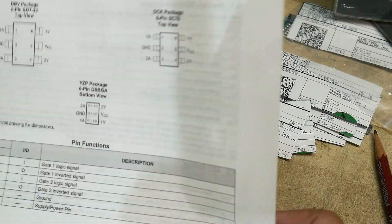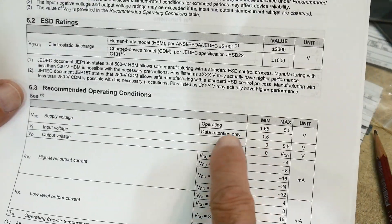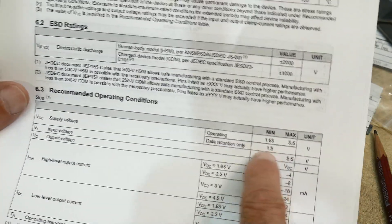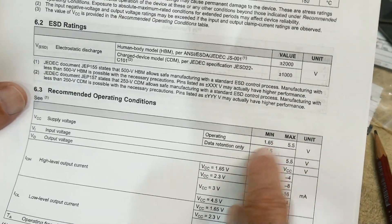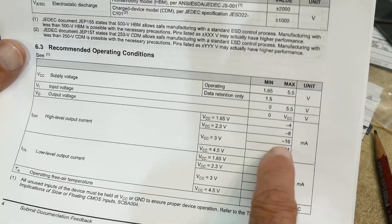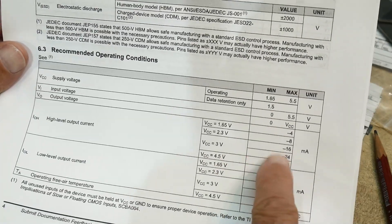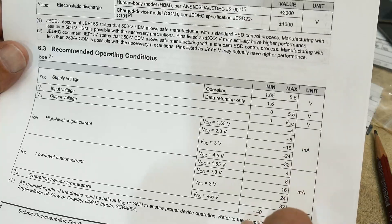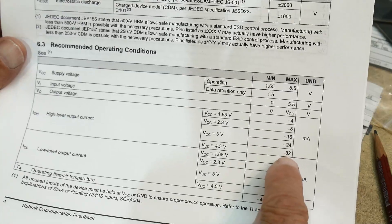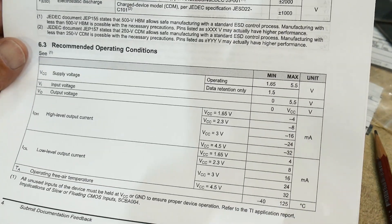Let's take a look at the datasheet a little bit. Supply voltage range is 1.65 to 5.5 volts, and it'll remember where it is all the way down to 1.5 volts. At 3 volts it'll do 16 milliamps, and at 4.5 volts that's 32 milliamps. That's a real healthy little part.